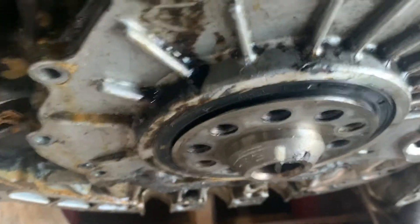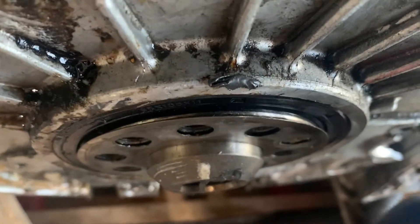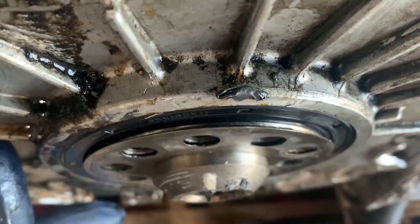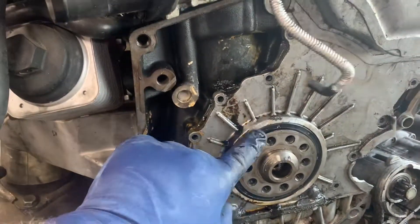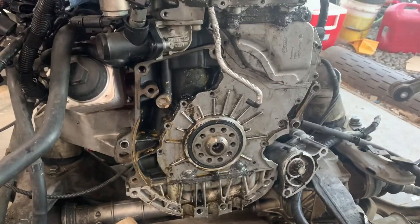And then if you look at this rear main seal — it's not even installed straight. It's recessed right here, you can see, but then it actually sticks out right here. So I don't think the kit came with the new rear seal. I'm going to check it tonight and probably have to order a new one.